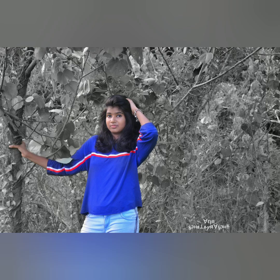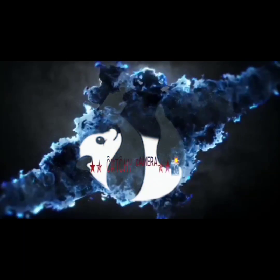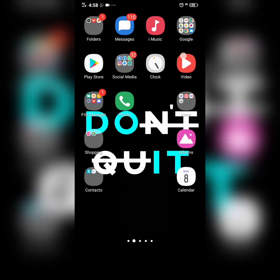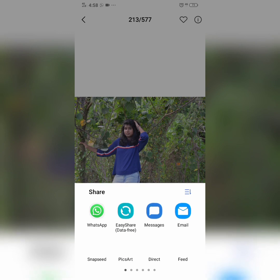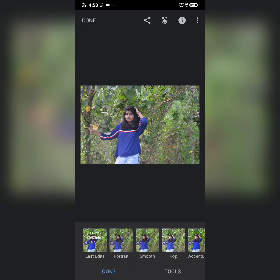Like this. I'll show you a video. Now, I'm going to show you a Snapseed app in the description box. Now, I'm going to show you a Snapseed app.